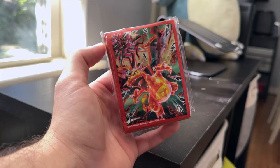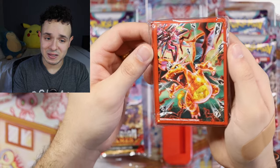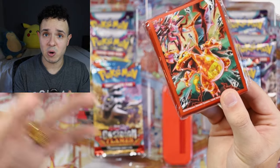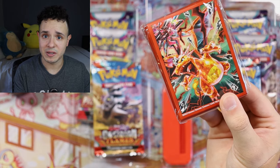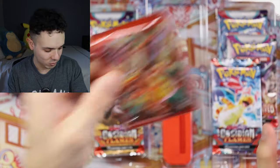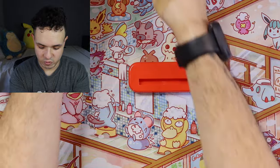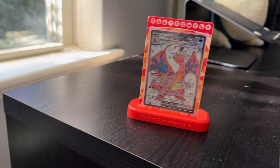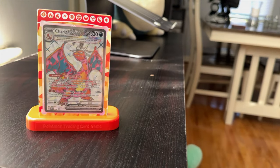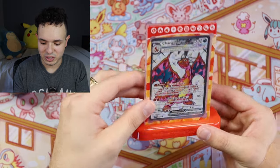We also have these Charizard sleeves — the art looks like it could be from Obsidian Flames with the dark aesthetic. I'm not a big fan of the Pokemon sleeves that come in most of these products; the ones you can order directly from the Pokemon Center website are for some reason much better quality. We also have a stand that slots right in for the magnetic card display, so you can prop it on a shelf with any card you like — it has all the different types on top.